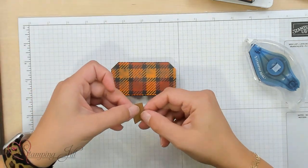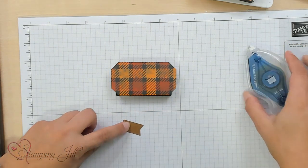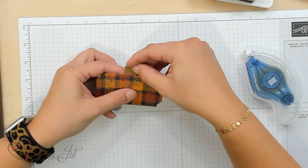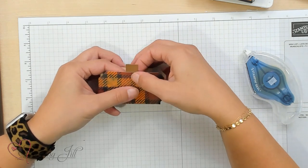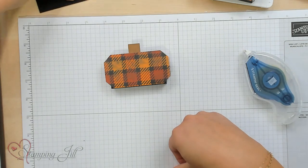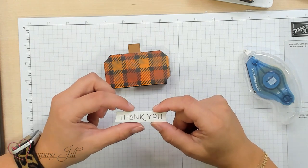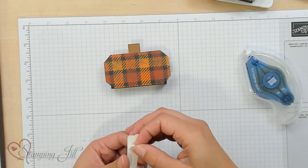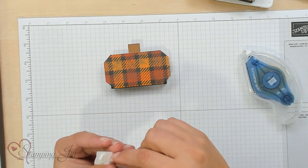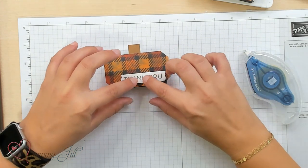Now I'm going to add our stem — this is the little piece of Pecan Pie from the Nested Essentials dies. You can add some adhesive right there at the bottom and nestle it right in the middle of our pumpkin. Once you add this, it really starts to take shape and looks more like a pumpkin. Next, I'm going to take my Thank You tag, which is cut out using the Gorgeously Made dies. The Thank You stamp is from the Earthen Texture stamp set, stamped in Pecan Pie. I'm going to adhere that with some dimensionals and pop it into the lower corner of my little pumpkin.